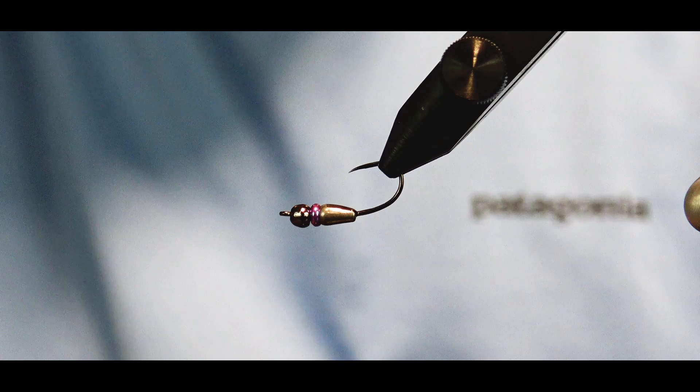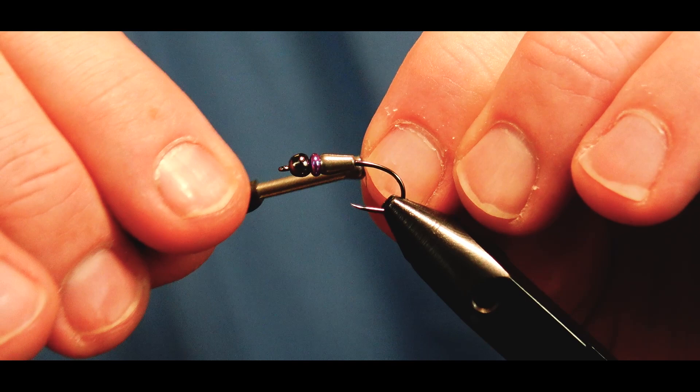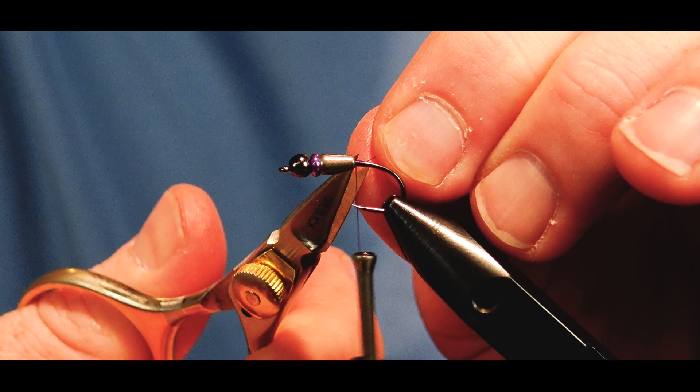I'm going to start with my UTC thread — this is the 70 denier purple color, which will finish nicely with that bug band. We just start our thread right behind that teardrop body with some locking wraps.